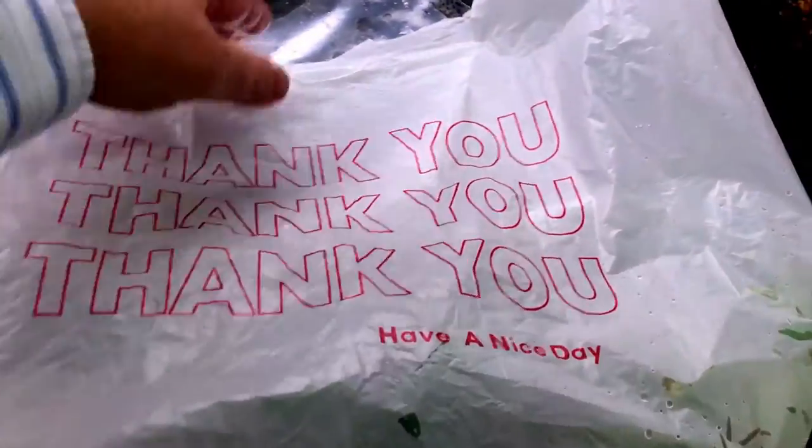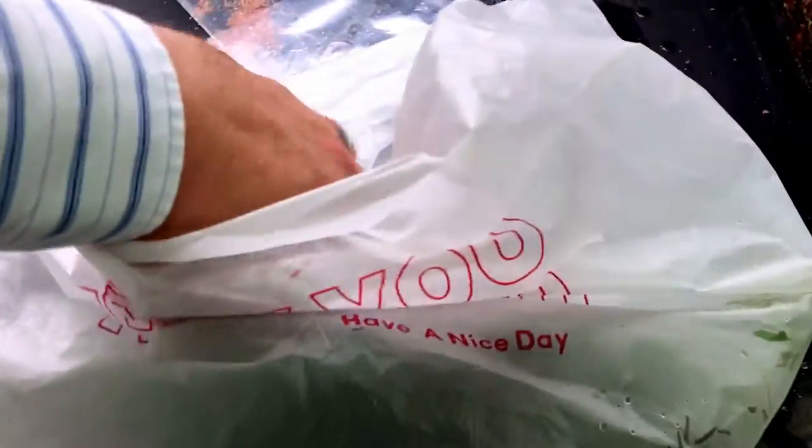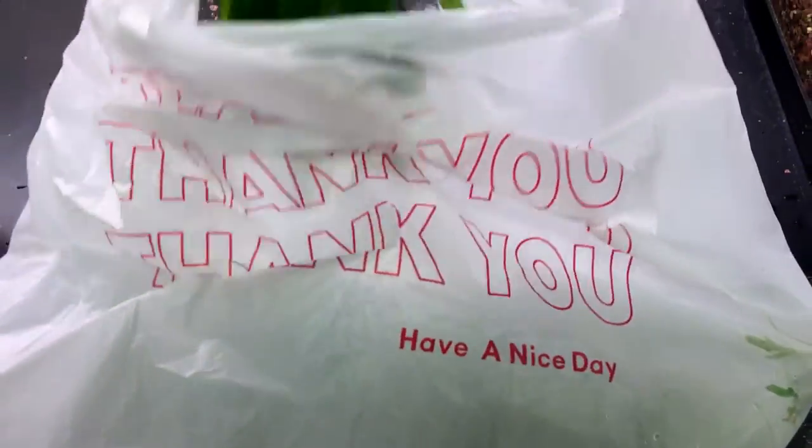What did I get at the local fish store? I got some Java Fern. I'll show you the video after it's planted.